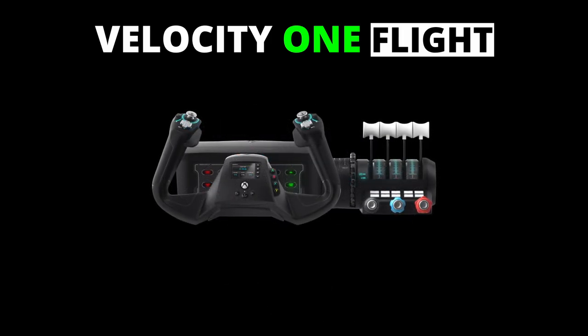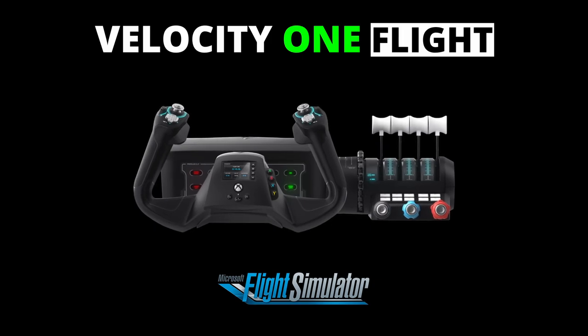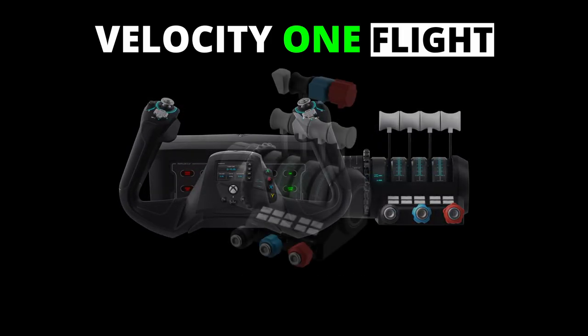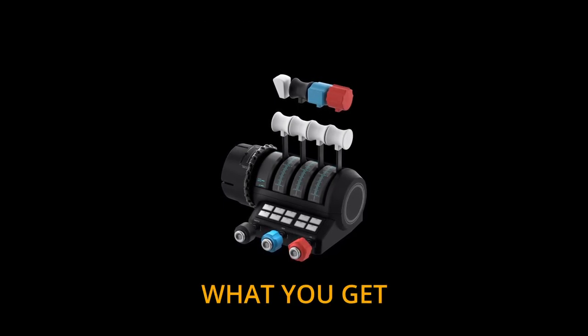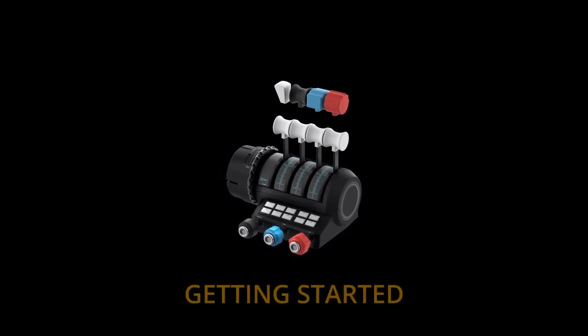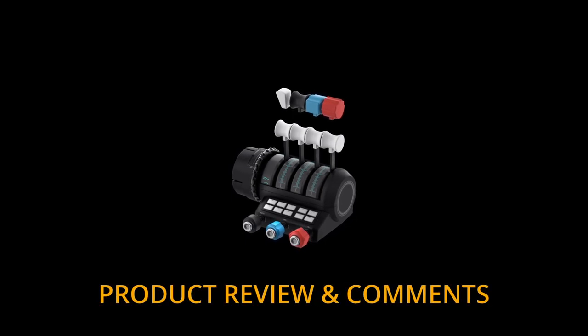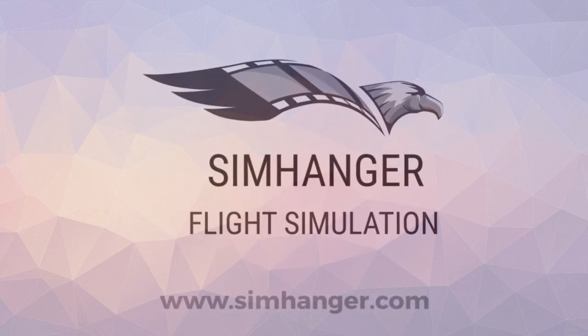Today we'll be covering both the Xbox and PC versions. Designed and configured for use with Microsoft Flight Simulator, but it uses the standard peripheral interfaces so it's usable with almost any sim. And in this, the first of a number of videos I'll be doing covering this product, we'll look at what you get, getting started, and also my opinions and views. A warm welcome to the Sim Hanger. My name's Mark and let's get started.